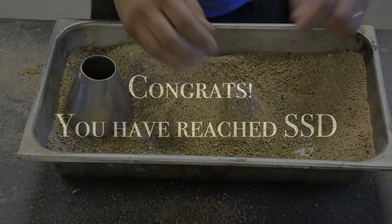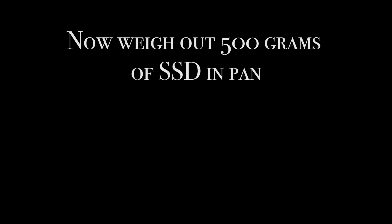Once you've reached the surface dry condition, weigh the clean empty pan, tare it, and add 500 plus or minus 10 grams of saturated surface dry fine aggregate.